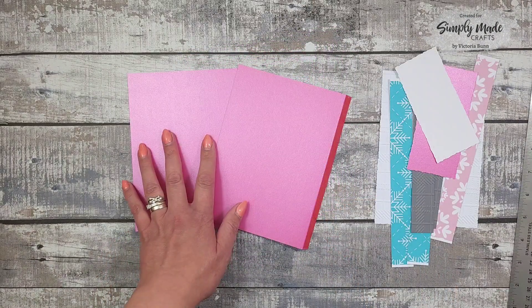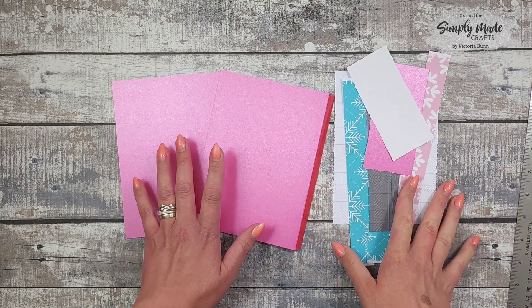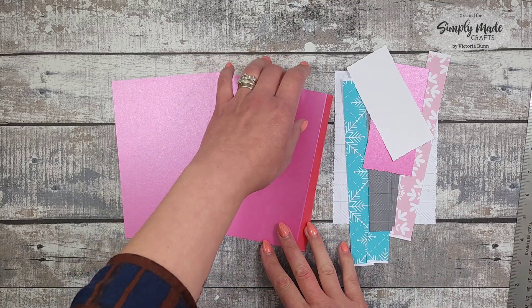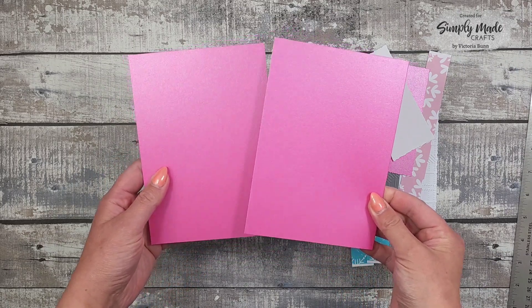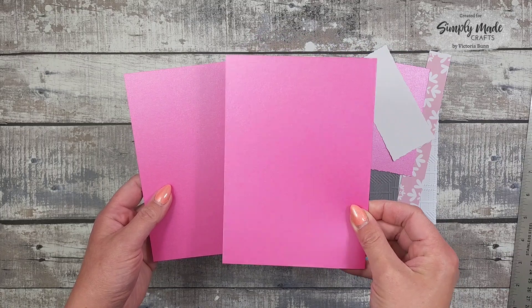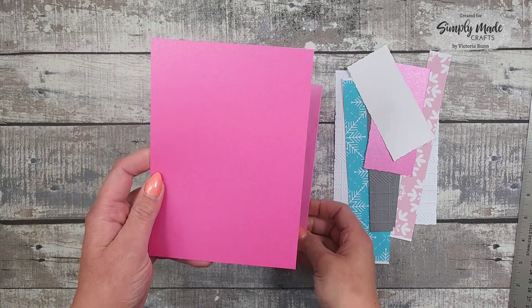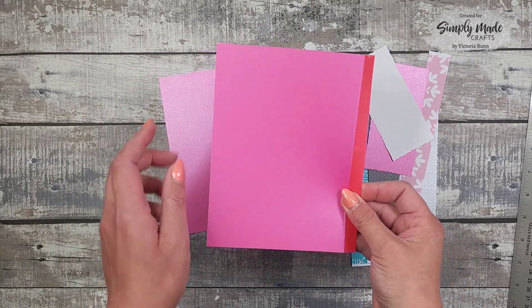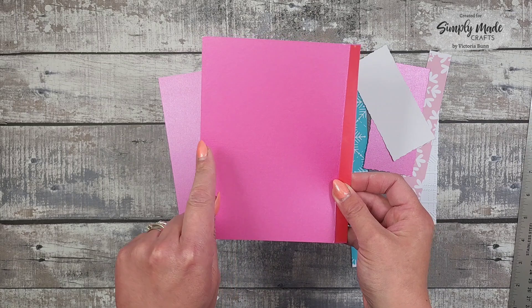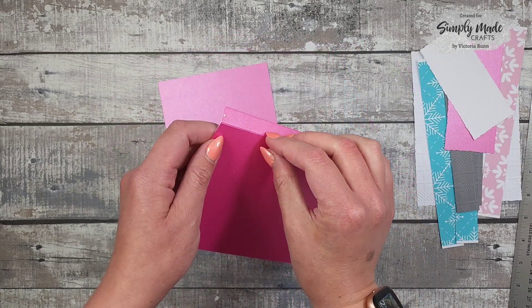I've cut all my supplies ready, but I'm going to go through the measurements with you. First of all, we're going to assemble our card base. I've got two pieces of this beautiful bright pink shimmery card. The first piece needs to be cut at five by seven, because this is going to be a five by seven card. The second piece needs to measure five and a half by seven, and along the five and a half inch side you score at half an inch and fold on that score line.